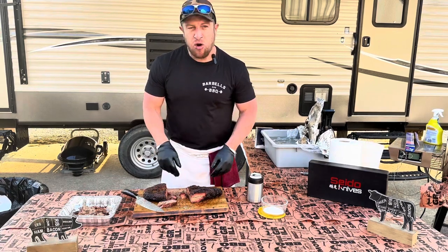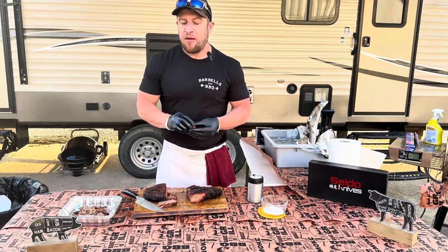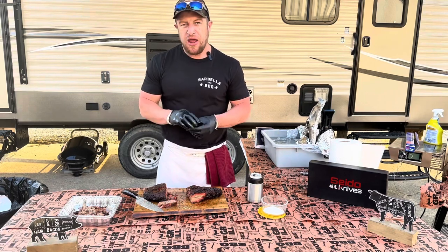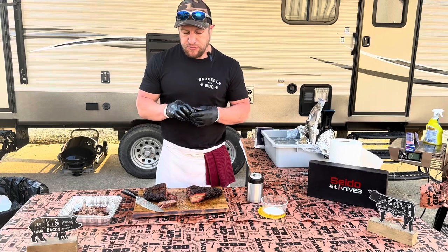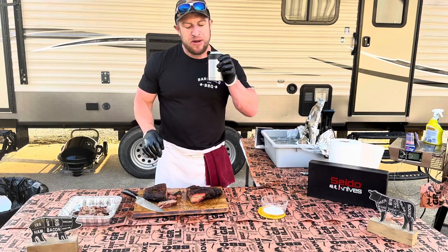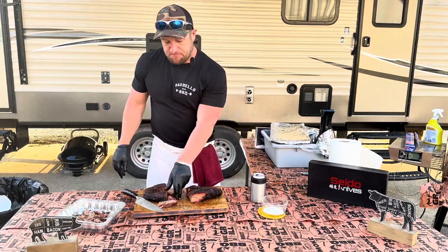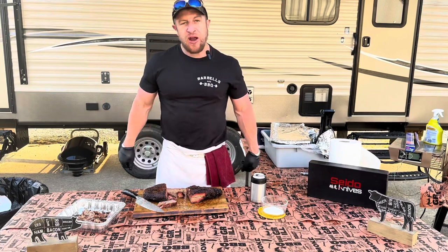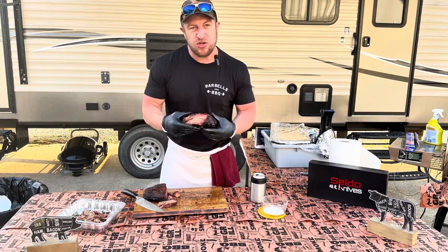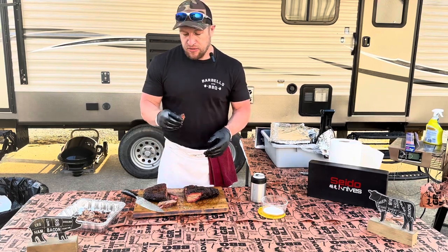Cook perfect, probe tender — just what you want. Wedding party's happy, I'm happy. It's been a great day, happy to be a part of this wedding. As always, if you like this smash the subscribe button, like, comment, share — give this a go, you will not be disappointed. This is just choice brisket, treated right, done right. Phenomenal.